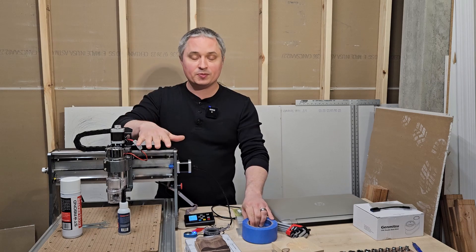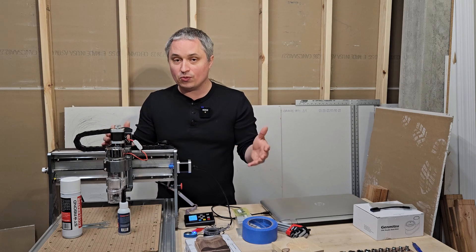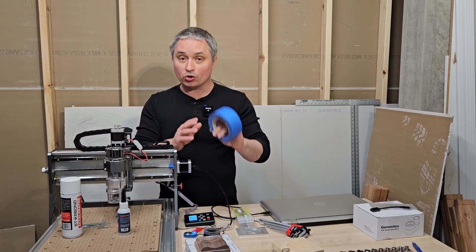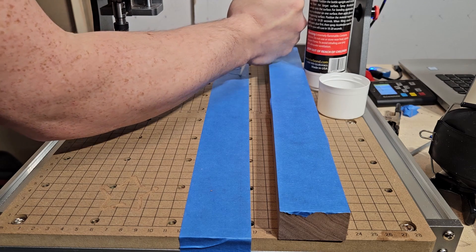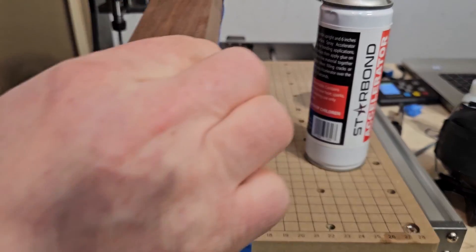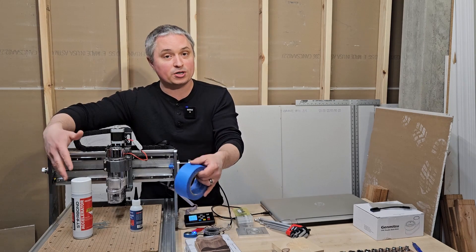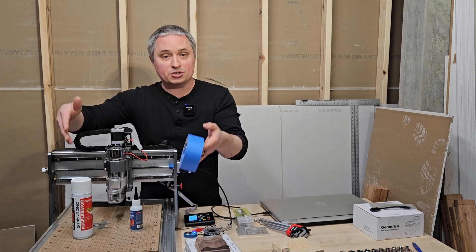If you're doing aluminum cutting you definitely need to use those hold-down clamps. For wood cutting with a sheet of plywood, I highly recommend using blue painter's tape: put blue painter's tape on your spoil board and on your workpiece, then put super glue on one and activator on the other, press them together for 30 seconds to a minute, and it's not coming off. When you're done, just give it a couple of taps to break the super glue loose. You don't have to clamp anything down or take up space with fixturing — you've got your entire work area to cut on.